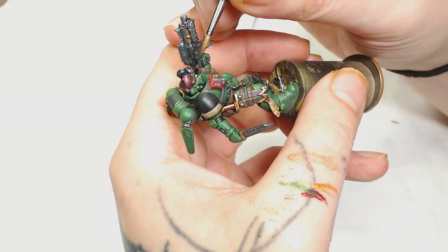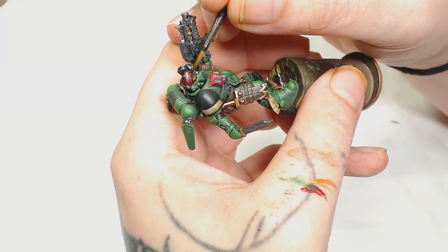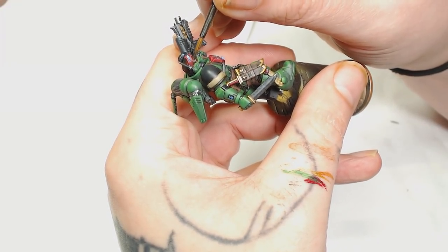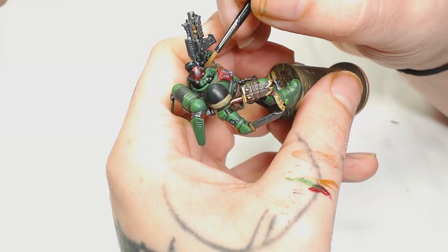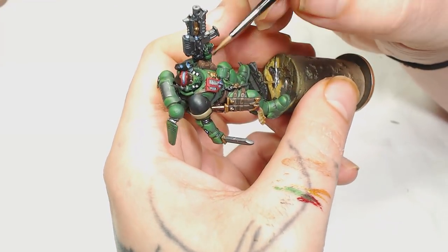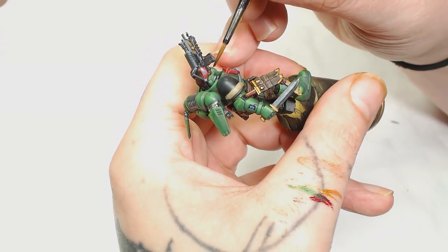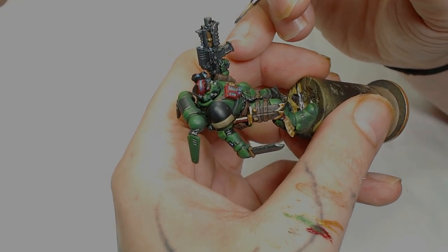Now for the face, which we've barely done anything on because it's going to be so black — we're going to use Decay Black by Scale 75 almost as a wash, very very thin. We're going to paint that in reverse: usually we highlight up the eyebrows and everything else, but we're going to leave those as the base color and just paint the shadows in with this very watered-down paint. Be careful not to flood the eye sockets — that's going to make the skin a lot blacker than it usually would be.